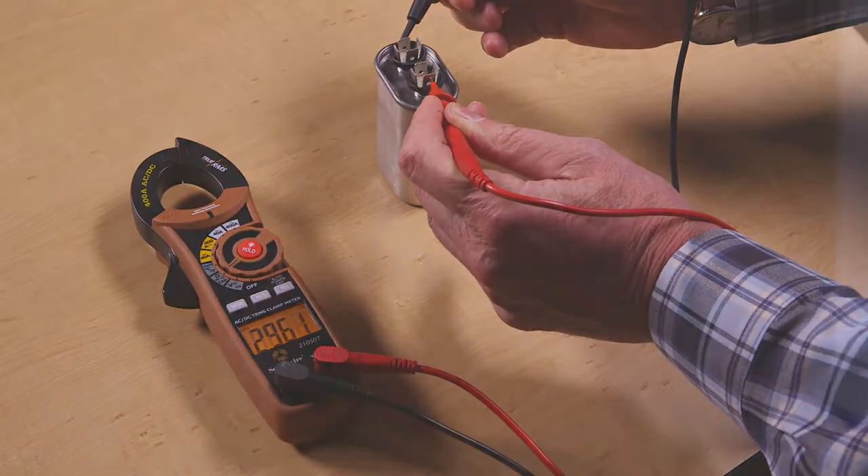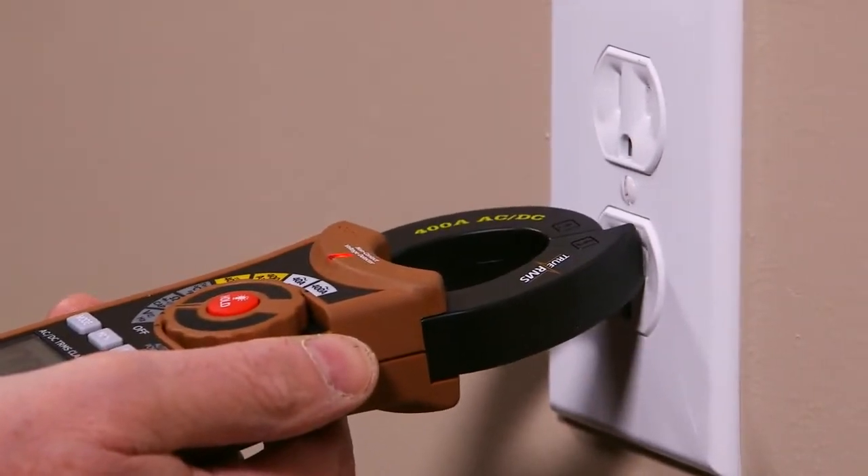A built-in non-contact AC voltage detector allows quick checks for live voltage.